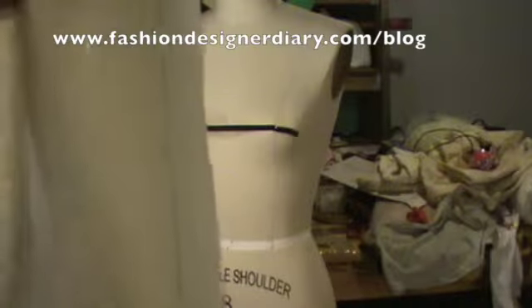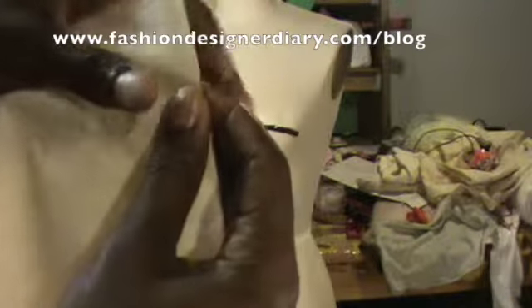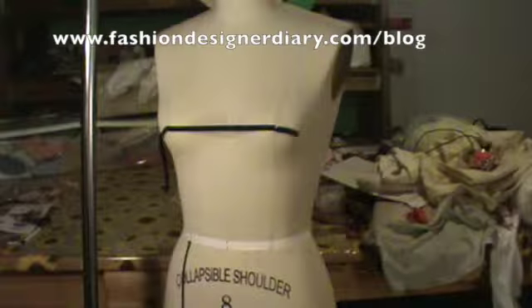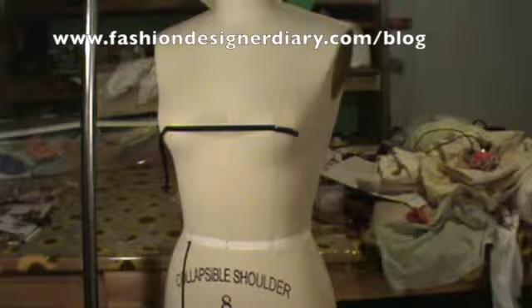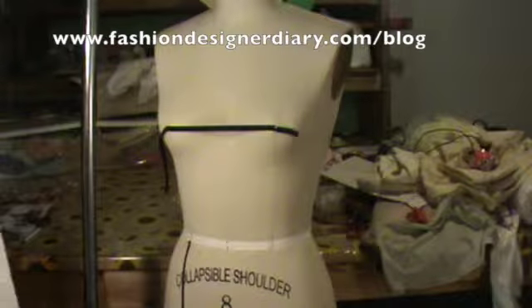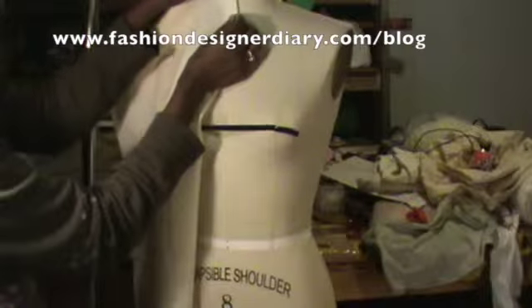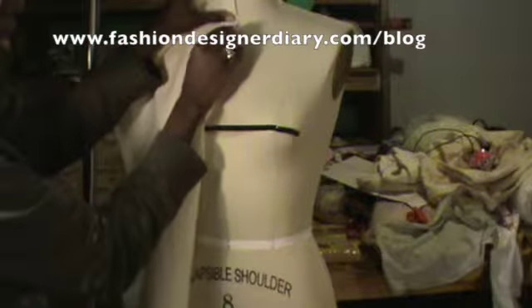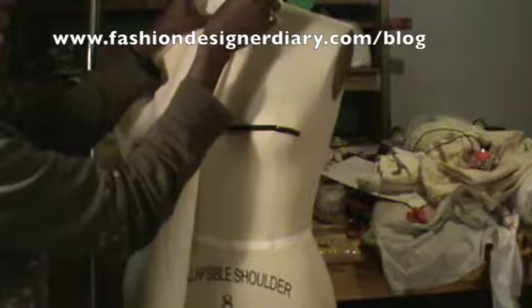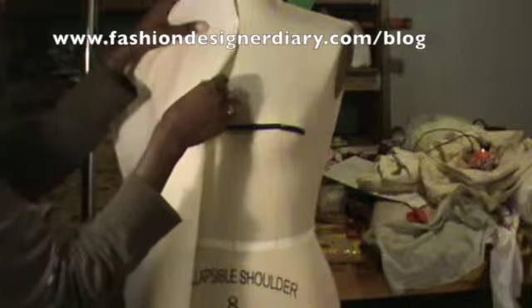I'm going to put the fabric on the muslin — you see this line right here — I'm going to take it and put it on the fold, fold it like this, and then start pinning on the mannequin.